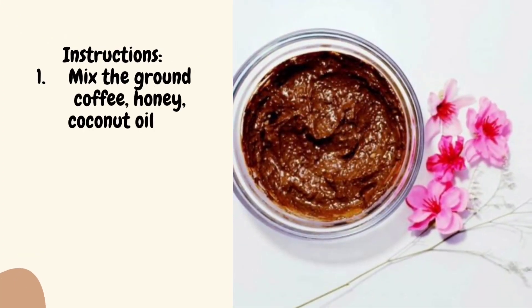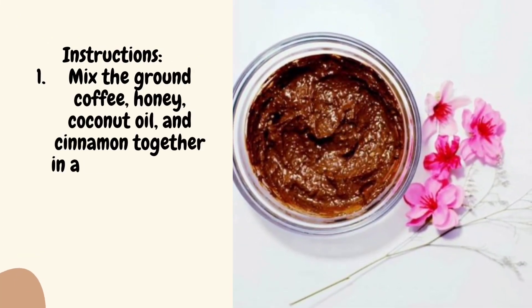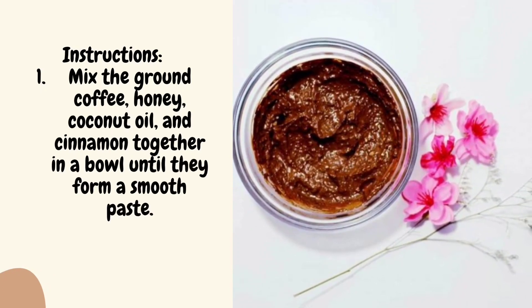Instructions: Mix the ground coffee, honey, coconut oil, and cinnamon together in a bowl until they form a smooth paste.